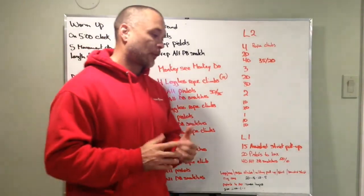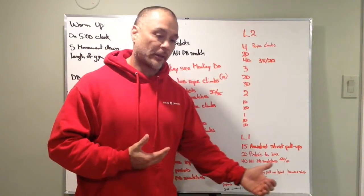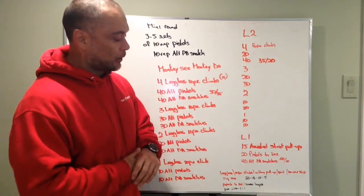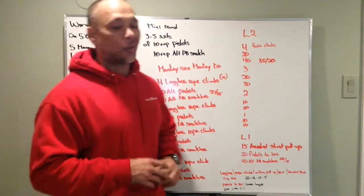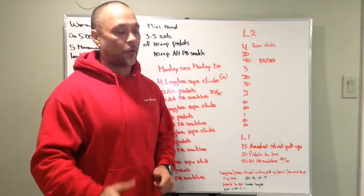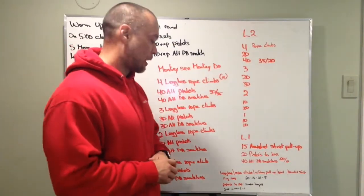Pistol options: we can do pistols to a box or reverse lunges. I'd rather see people work from a box, even a higher box, to get that single-leg work in and learn the pistol movement. Another option — if you can do some pistols but don't have 40 or 30 reps — is to do pistols for three minutes in the first round, two minutes in the second round, and one minute each in the third and fourth rounds, accumulating as many as you can.